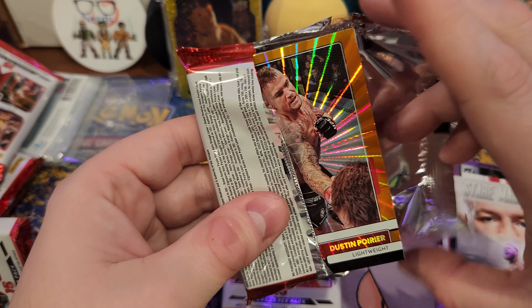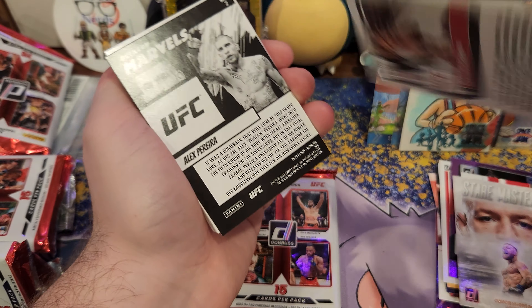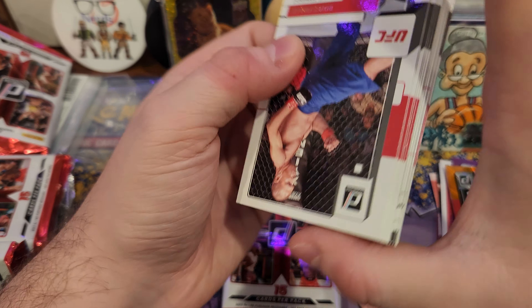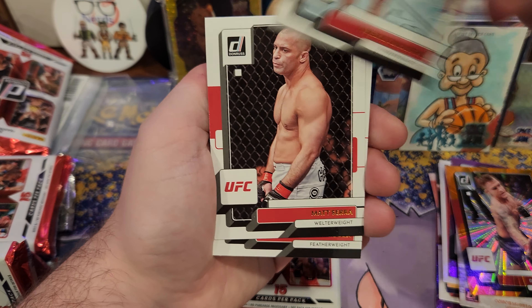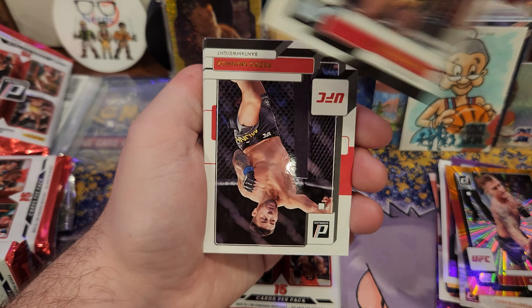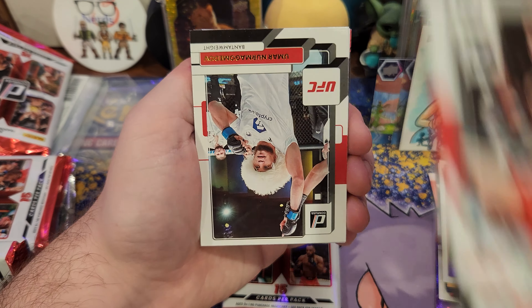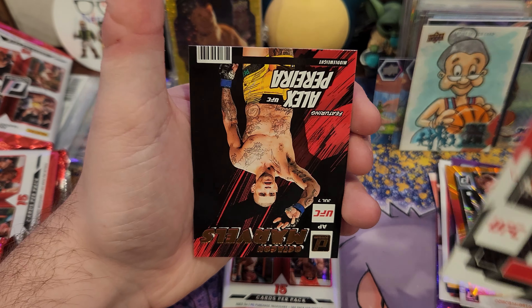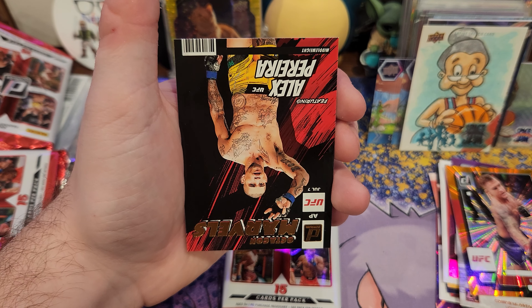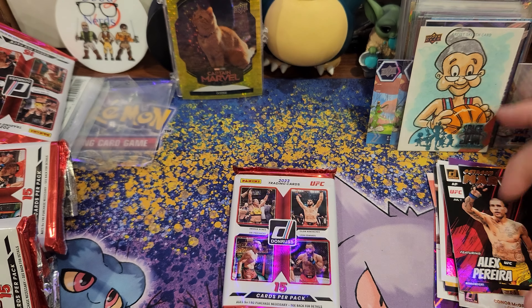Last two packs. Justin Pointer — orange, orange. Marvels coming up. That's it — no rookie there. Alex... Panera bread, Alex Panera bread.